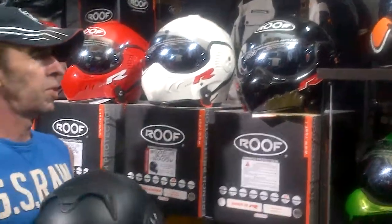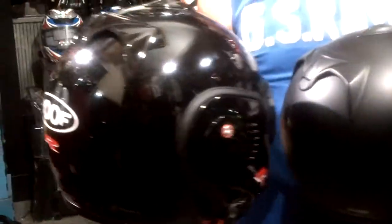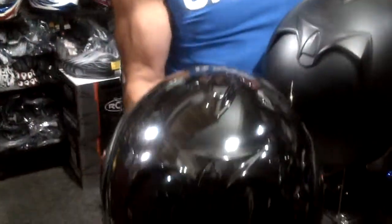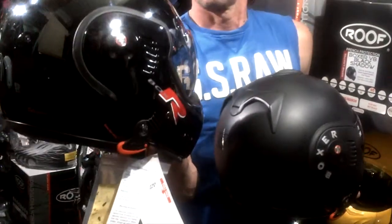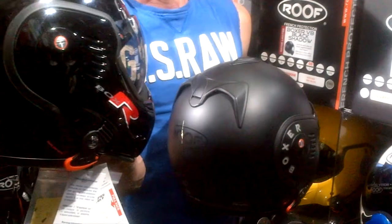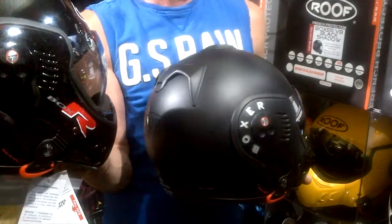The helmets that are similar to the Black Shadow are the R range — the V8 R. There is no dynamic difference between the V8 R and a normal V8; it's just these vents, which are the same as the Black Shadow, and the color-matched visor mounting plates. As you can see, these are black on black, the same as the Shadow.